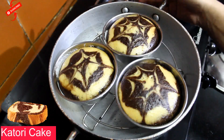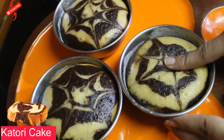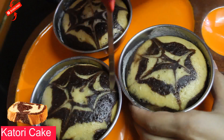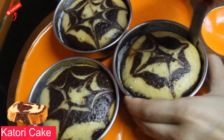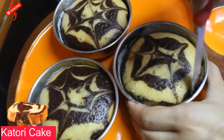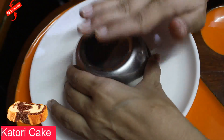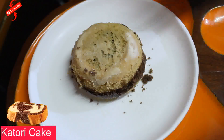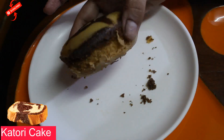Now let's let it cool and we will demold it. It is a soft cake. Now we will do the unmolding. Let's run a knife around the edges so it is easy to remove. We will tap it out. Done — look at the cake, it is easily removed.